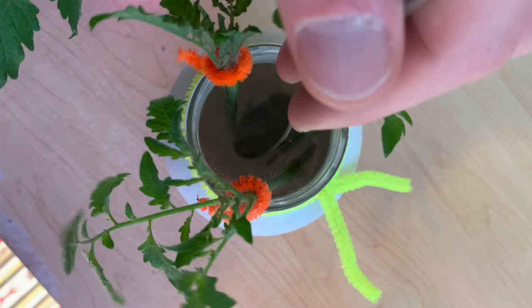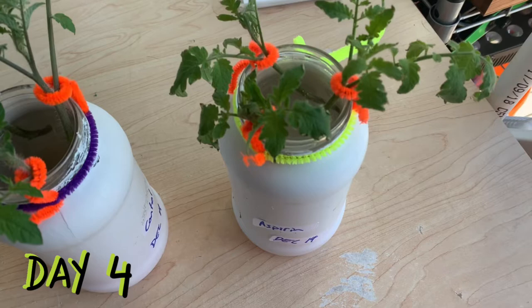My aspirin hasn't dissolved very well yet, so I've stirred this reservoir a bit to try and help that process.